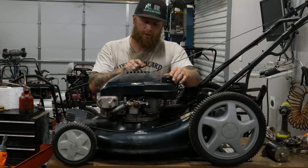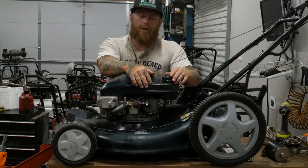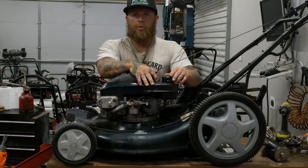You might have some spillage out of your fill cap, but you shouldn't. So if you do, that's just a minor inconvenience. We're here to answer any questions and we'll be back with more videos.